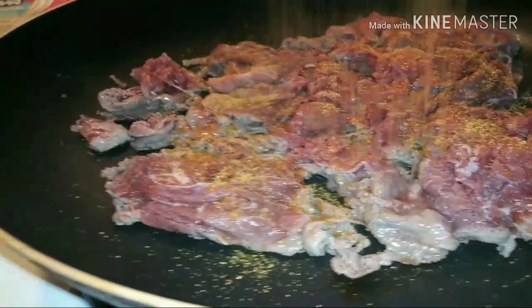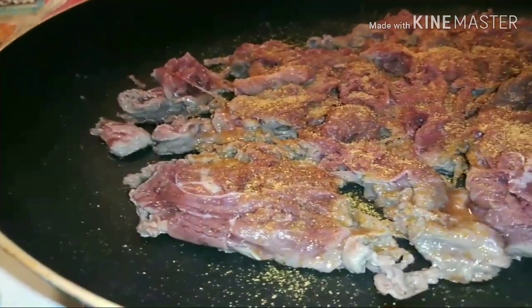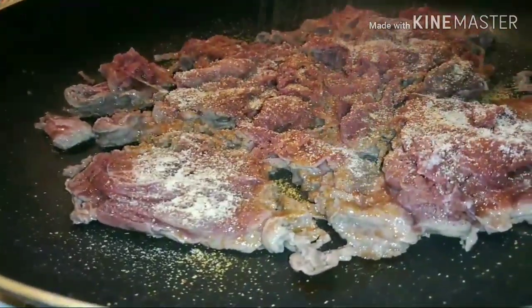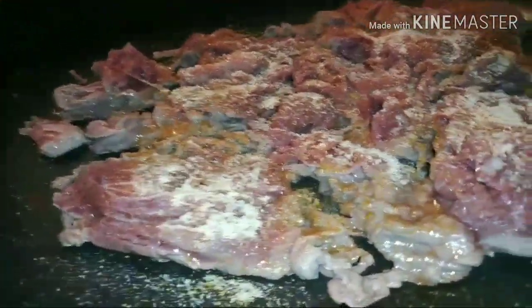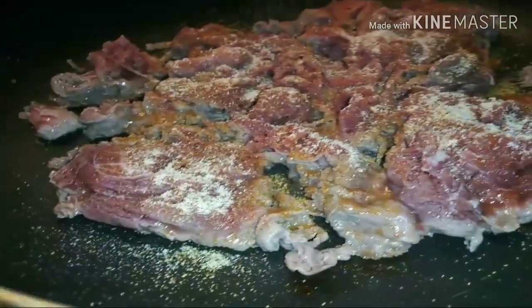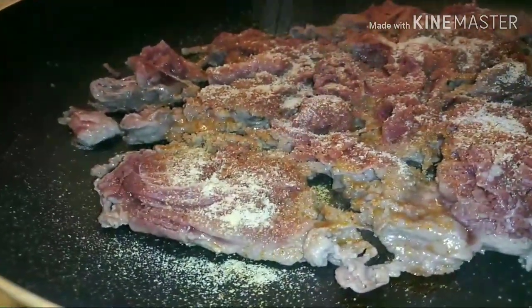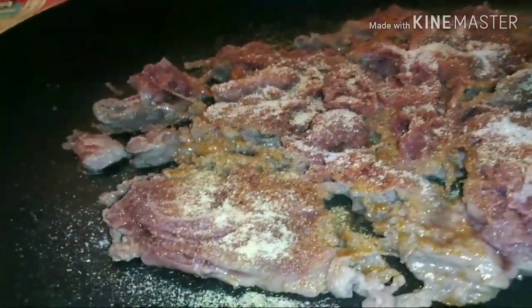Let's go ahead and put this all in there — let it get all happy together. I am doing this with one hand, please bear with me. It's my first time doing it with one hand like this, and it ain't easy.